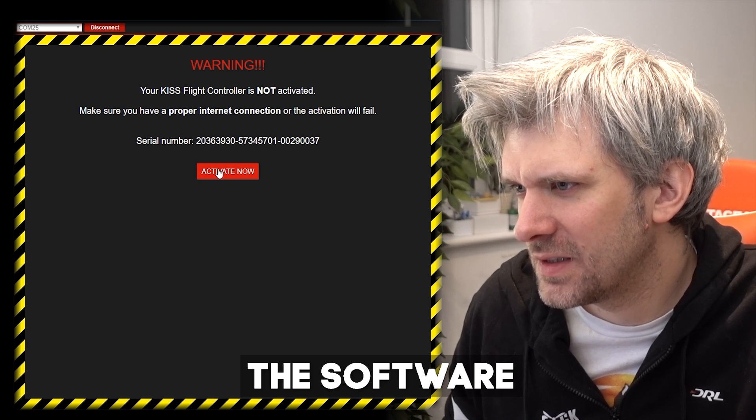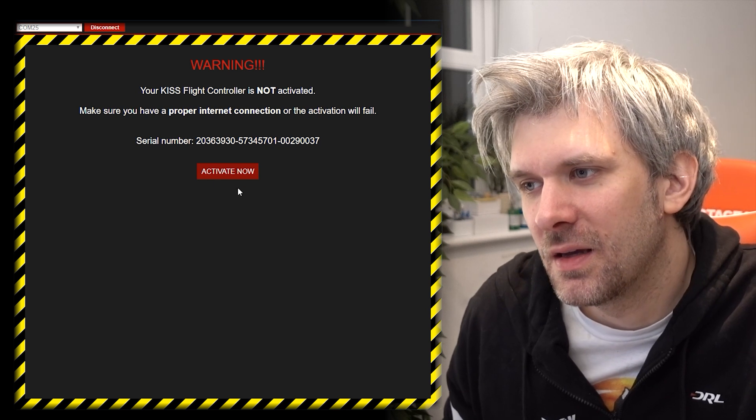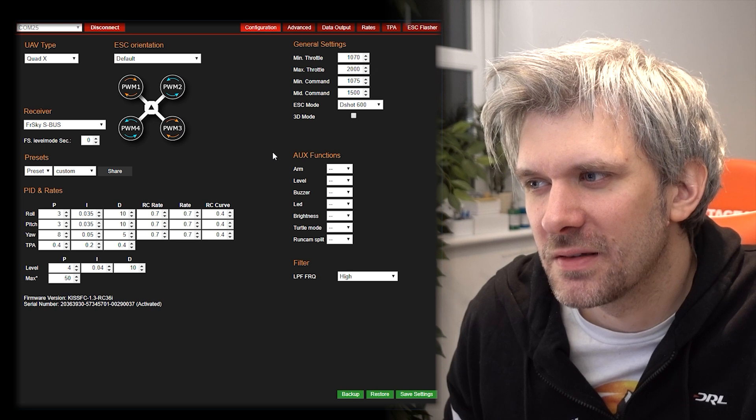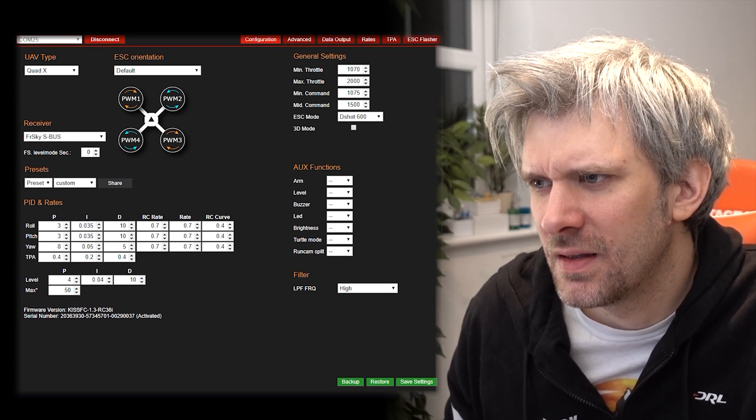The plan today is to go through the configuration, flashing, and look at the configurator, set up the radio, and get an idea of how easy that is. Then hopefully tomorrow, weather dependent, we can take it out for a maiden flight. Interesting note - your KISS flight controller is 'not activated.' That's not something you have to do with Betaflight, but KISS software isn't open source, so I guess that makes sense.